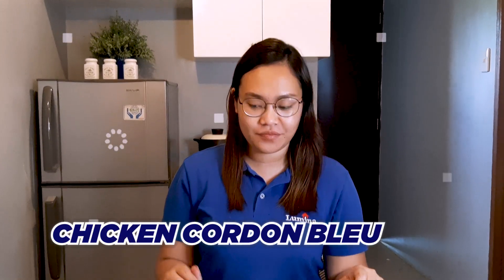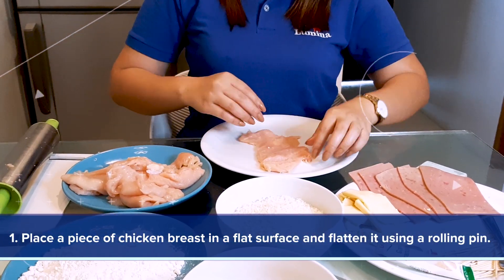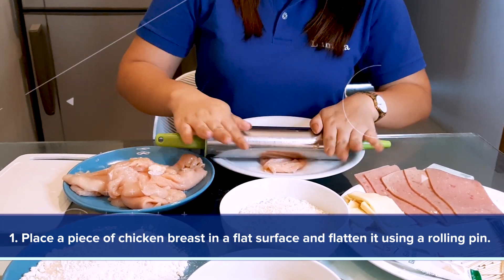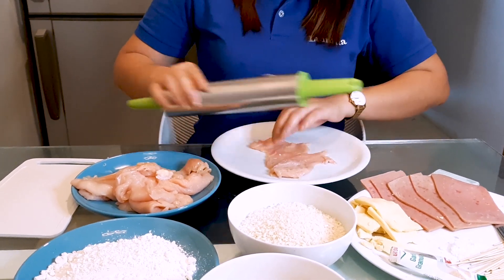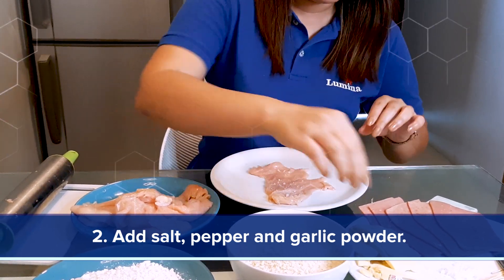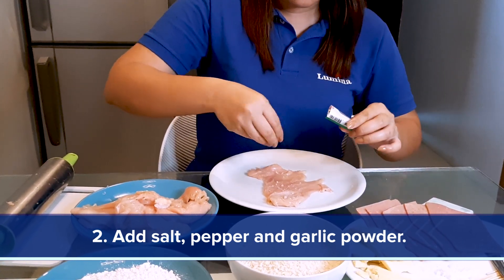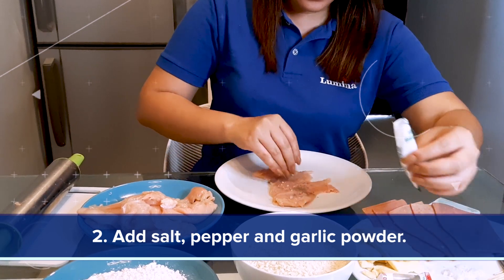Next, we will make our main dish, the chicken cordon bleu. Place a piece of chicken breast on a flat surface and flatten it using a rolling pin. After that, add some salt, pepper, and garlic powder.